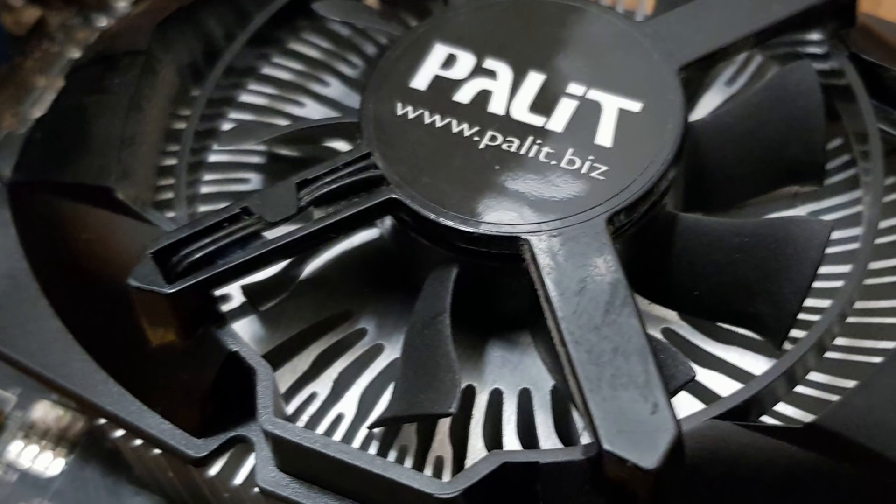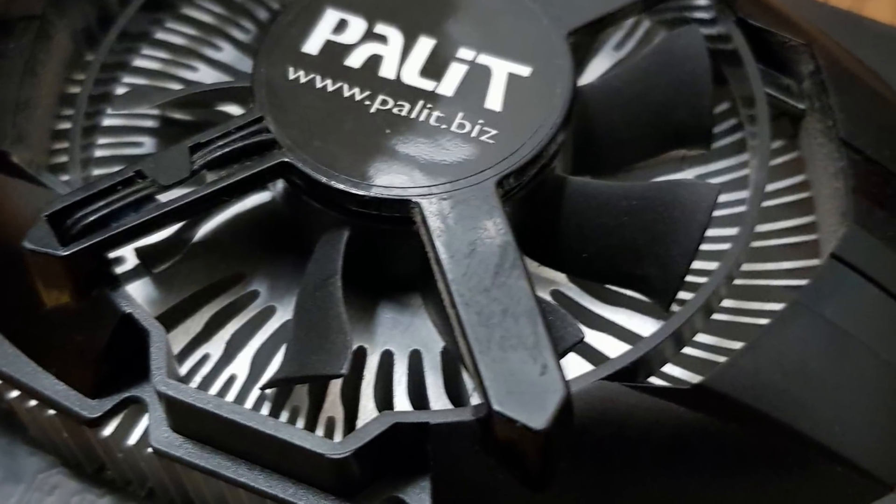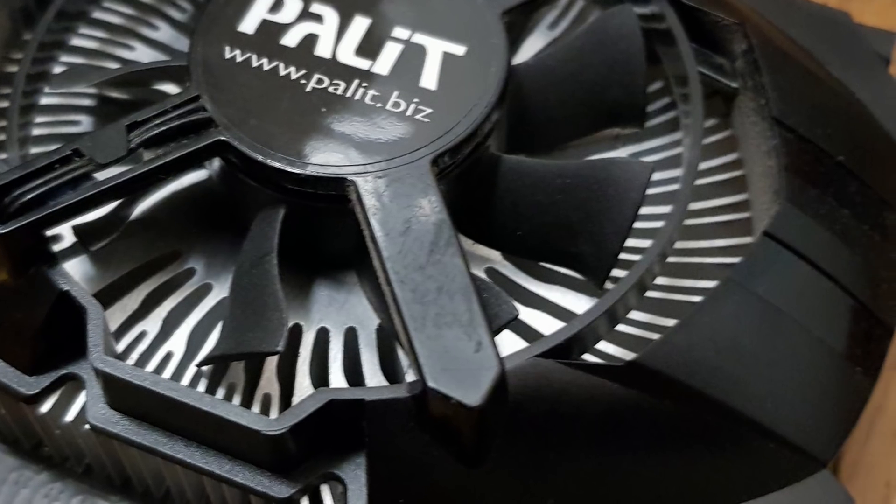The GTX 650 was a huge success — loads of people snapped it up, and this is part of the reason why you can easily pick one up today so cheaply, as there are so many of them going for sale online.